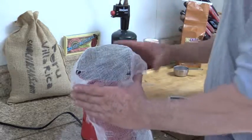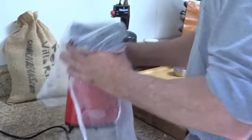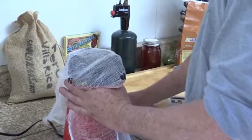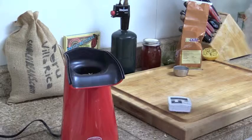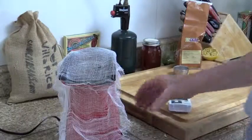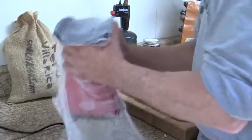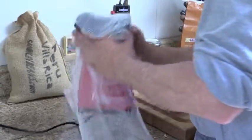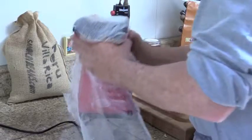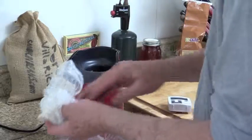Getting down to the bottom of the four-minute mark, turn this back on — a lot more chaff coming up. Getting down to the bottom of the three-minute mark, shut that off, let that cool a little bit — much more chaff this time. Down to the bottom of two minutes, let's give it a blast again. Much more chaff coming up now. Down to the one-minute mark — shut that off again, get rid of some of this chaff.